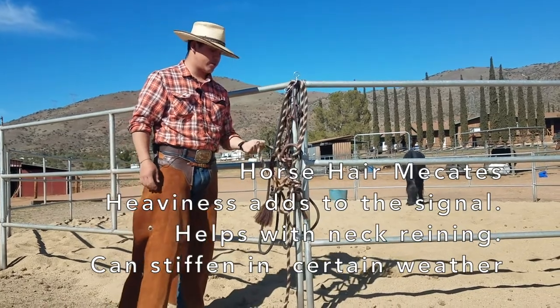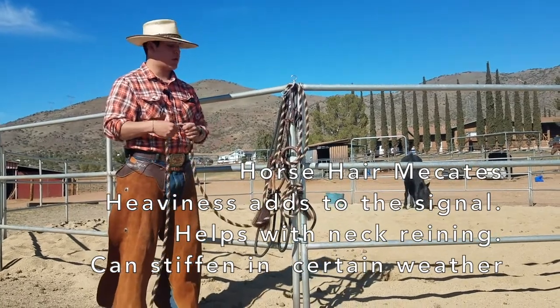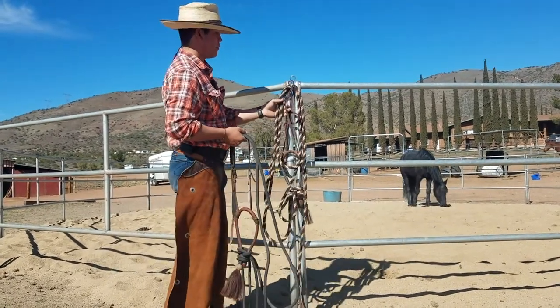One con that I find with the traditional mecatas is that when it's really humid or rainy, they stiffen up really, really hard and they're not all that usable when it's like that. So that's why we also have poly mecatas.